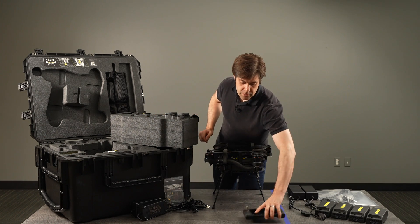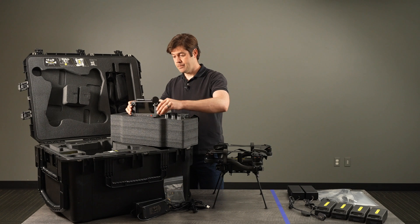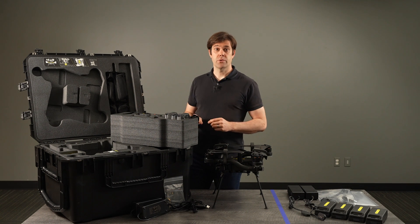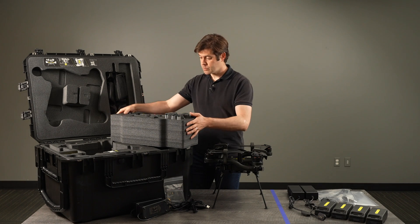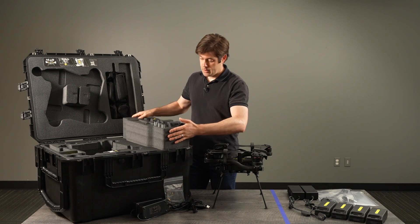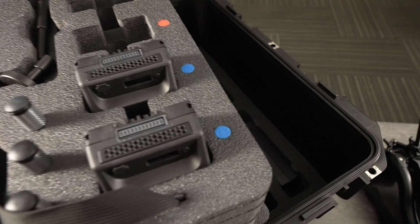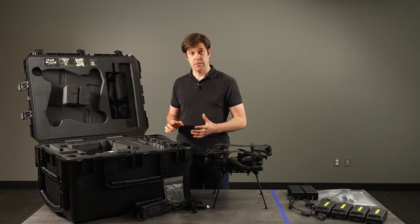The tray also includes a slot for your controller. The base kit ships with the Hearlink controller. That slots in like this and then you've got your drivers — everything you need to fly. Underneath the battery tray are spots for the chargers, so those can live down there when you're not using them and it can be a self-contained system.